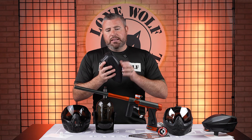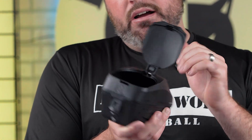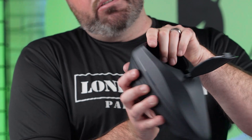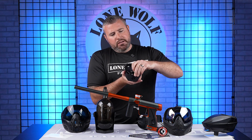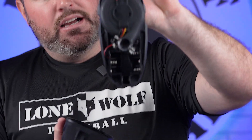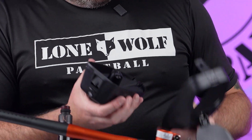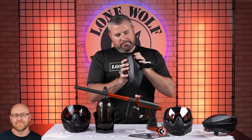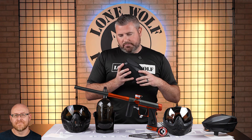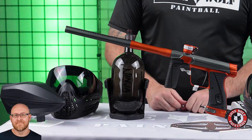The Spire IR-2 Hopper by Virtue — this one comes with a rain lid stock, and you can also buy a speed feed. Press of a button and the lid pops on and off. It's got a nice flip lid tab in the back to access the inside. Operated by three AA batteries. Everything's a super pull-out tray — super easy to clean. On the bottom, you can have this hopper apart in literally less than five seconds. So that's Package 1: the 180R, Ninja Tank, Virtue VIO Ascend, and Spire IR-2 for $1,459.95.